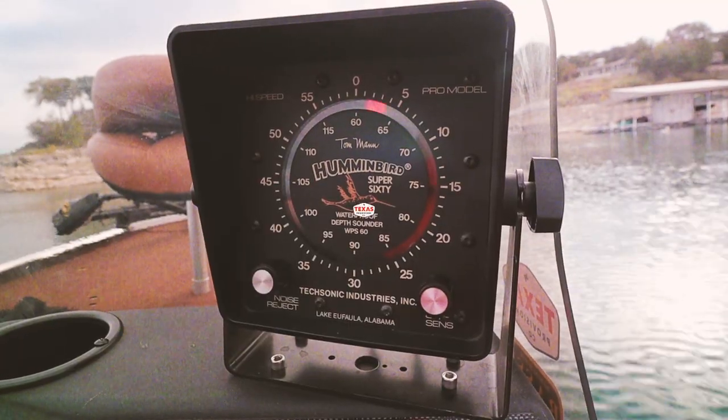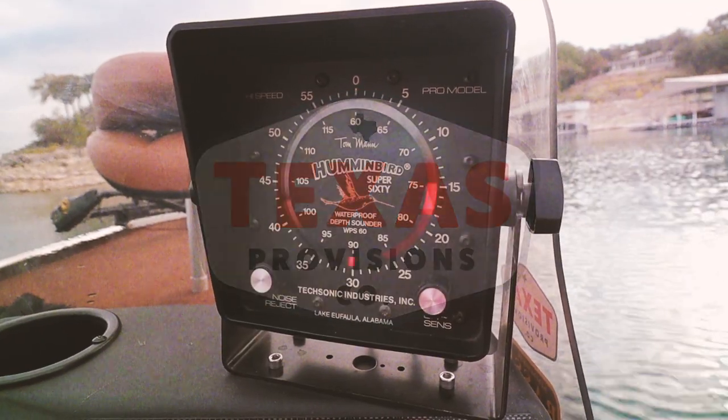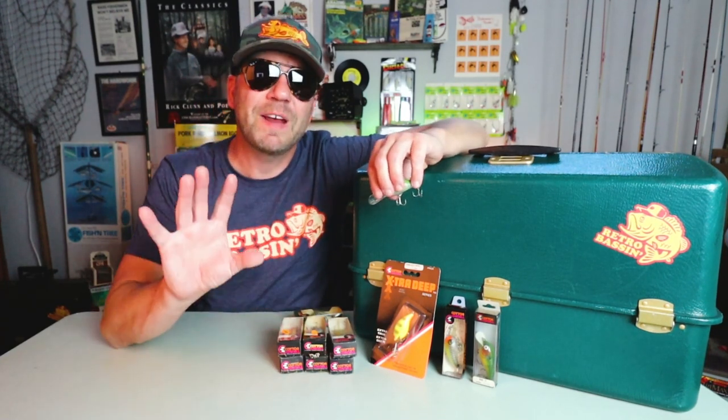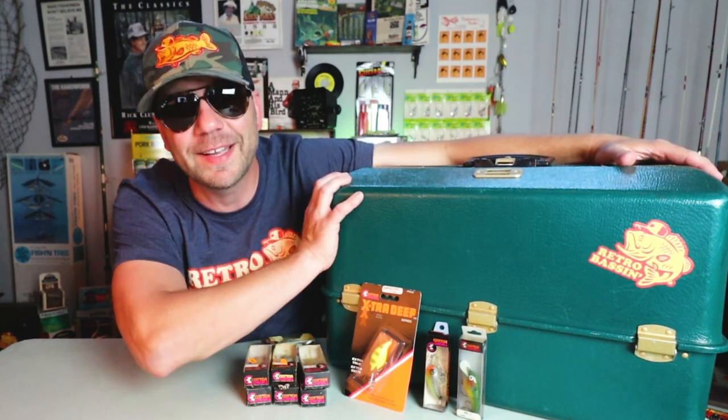Welcome to Retro Bassin'. Today we're going to be talking about one of my favorite kinds of fishing, and that is chunkin' and windin' crankbaits for bass. As you can see next to me, I've got my Umco 3500 SS Crankbait Tackle Box.